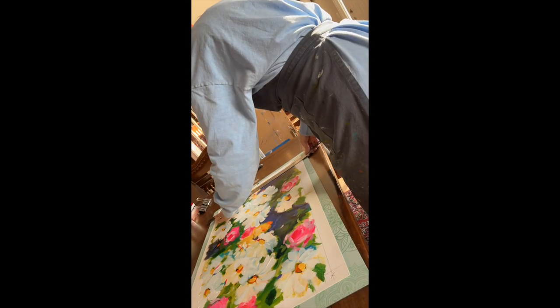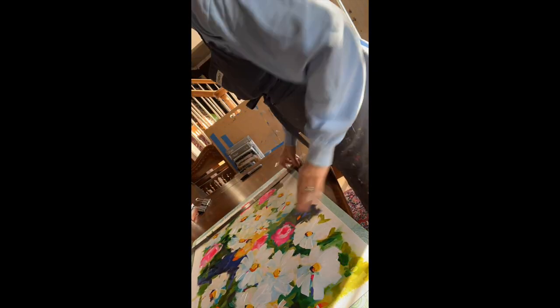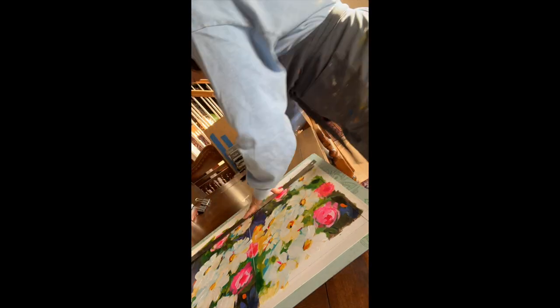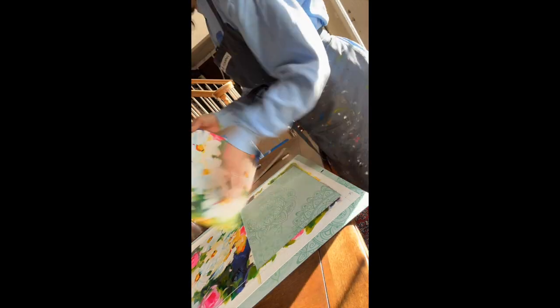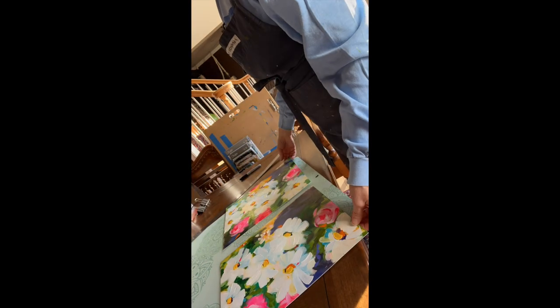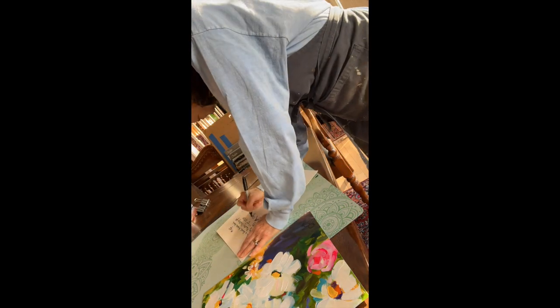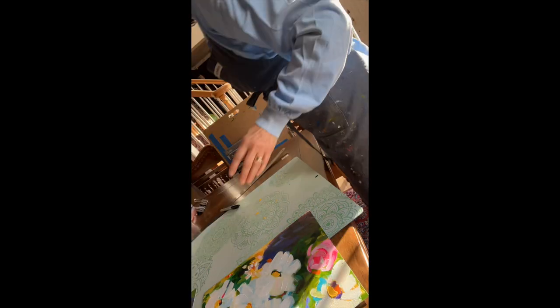Now I am getting ready to trim the two paintings. I work on 140 pound watercolor painting paper and I am trimming it so that each painting will measure 11 by 14. Once they are trimmed I do sign them, and then I love to flip them over and write the story. With this series, part of the story is how many hearts are there.